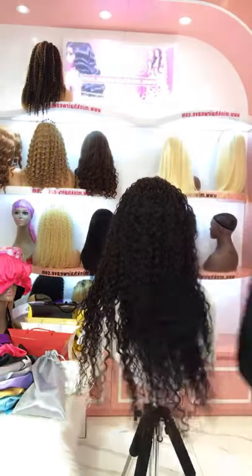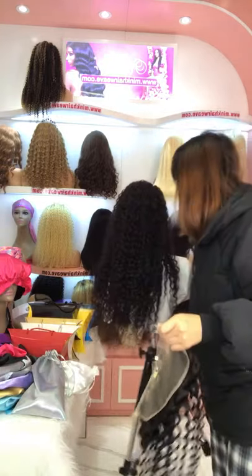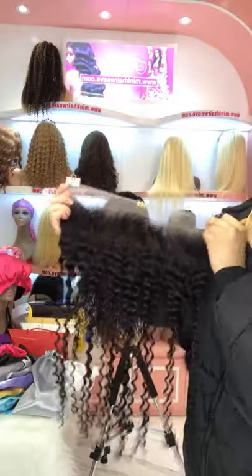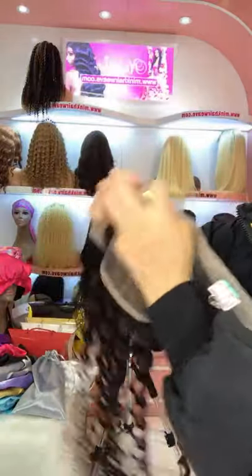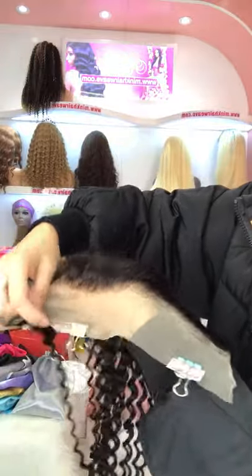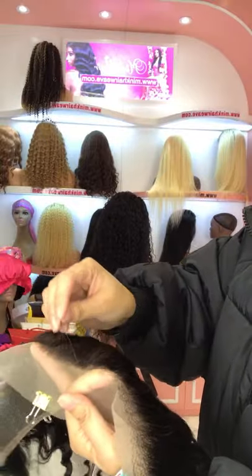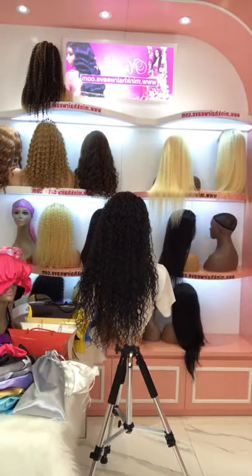We have lace closures and lace frontals available for Transparent Lace. This one is the Transparent Lace Frontal for deep wave, 22 inch. It's very transparent and has small knots. It's also pre-plucked with baby hair and has a very natural hairline. We have closures available as well.